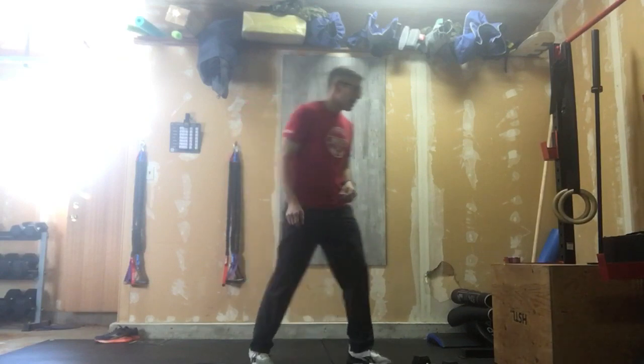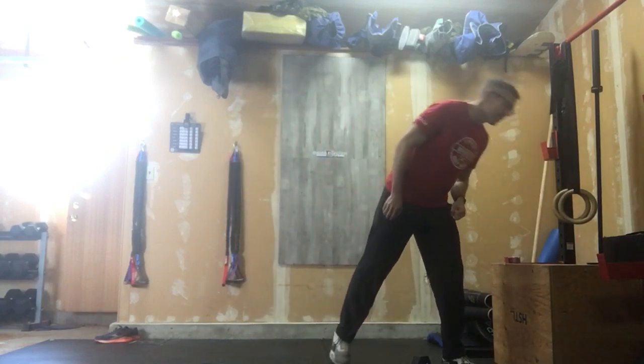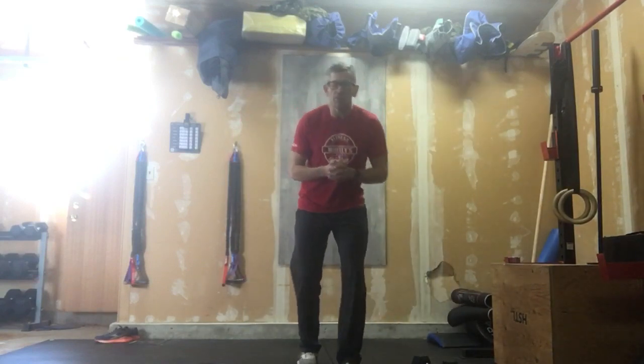After that, we're going to go into 30 step back lunges — nice tall chest, steady pace, 30 lunges.